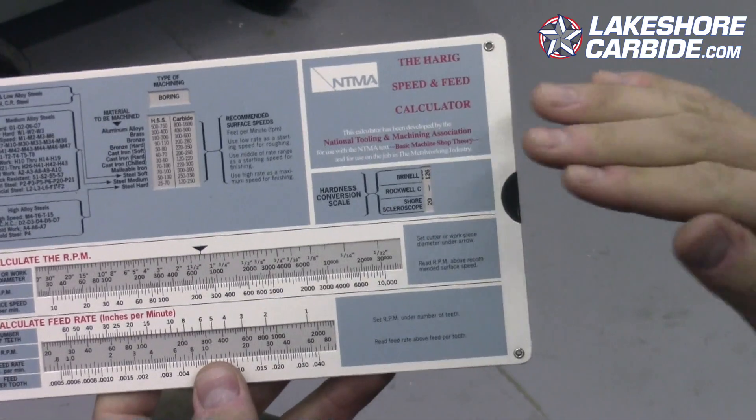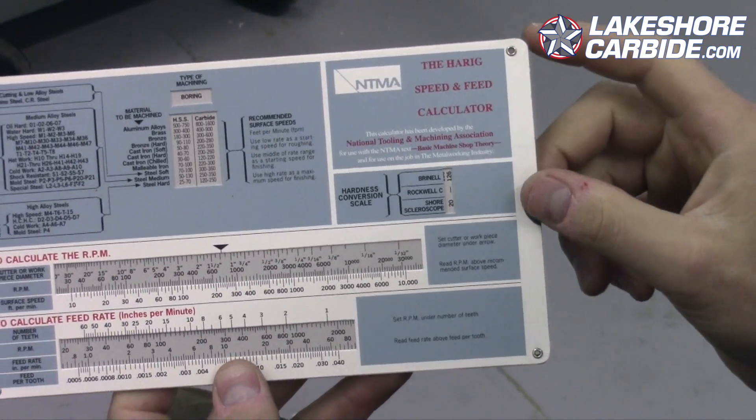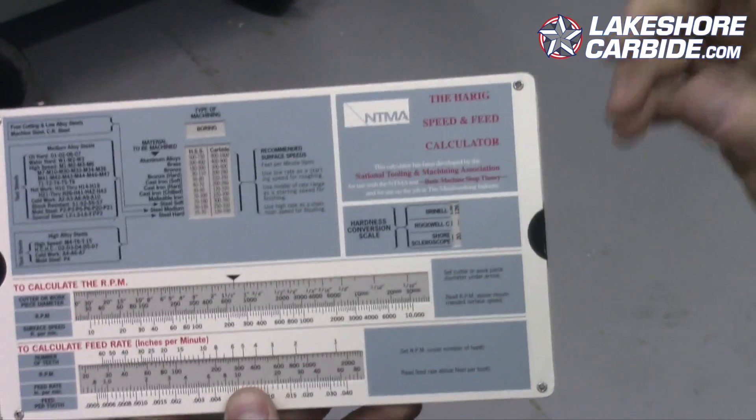Here we have a slide rule speeds and feeds calculator, and I think this is really helpful because it illustrates the relationship between surface feet per minute and RPM and inches per tooth, and how that creates our speeds and feeds formulas — because again, surface feet per minute is important. What I'm trying to say is that a lot of the recommended settings aren't going to be as important as toolmakers want you to think.